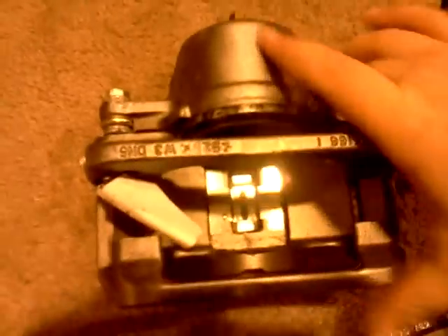Lube this one up with anti-seize. Now look at that — there's the other one, and then you can come back. See, if you don't lube it up, you're going to have a dragging caliper. Brand new — just put anti-seize on here. Look at this.